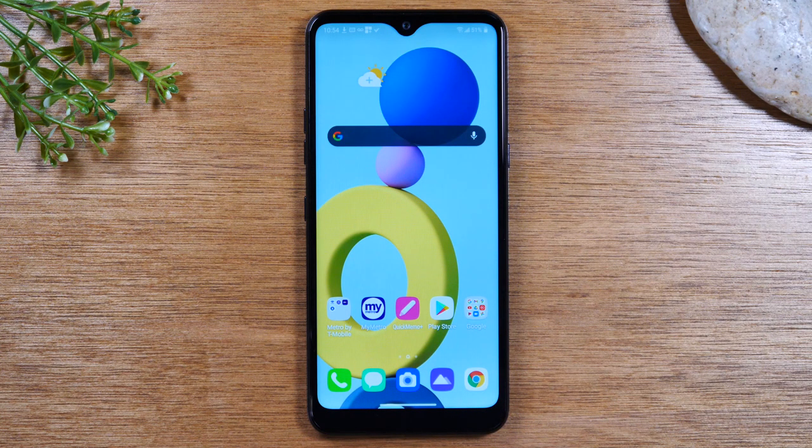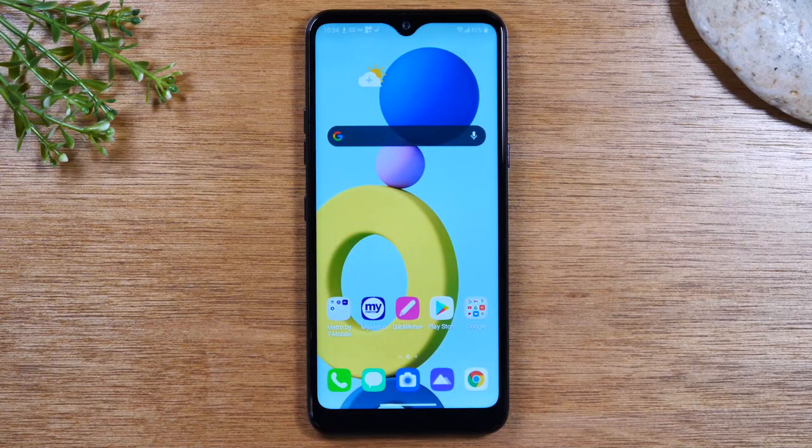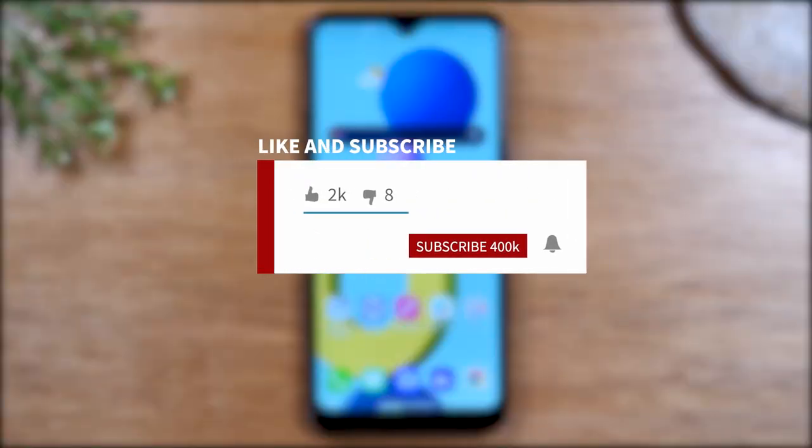In this video, we're going over how to use the LG K51 for beginners. Hey everyone, thank you for joining us today. If you want to stay up to date on all the mobile technology coming out and learn cool tips, tricks, and hidden features, make sure you hit that subscribe button down below and tap the bell to turn on post notifications so it can be notified every time we post new videos.